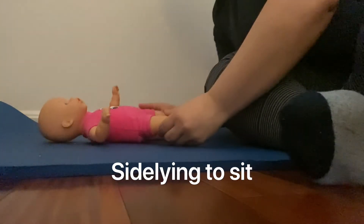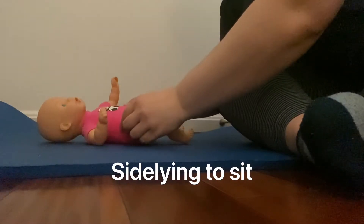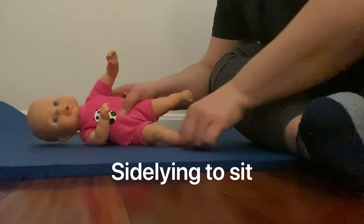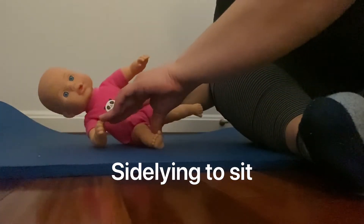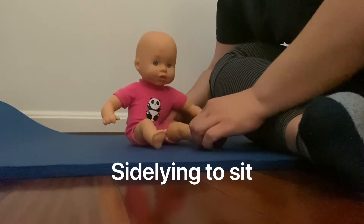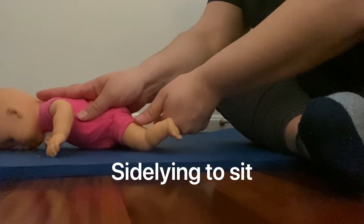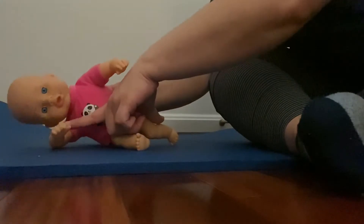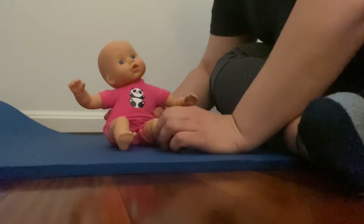I just wanted to show you a way we could work on coming up to sit. What I'm thinking is that Audrey would be in sideline, one leg up, and then pushing up through her arm to come up to sit. And then, as you know, when she goes to her belly she's transitioning this way — just like this — pushing up through her arm to come up to sit.